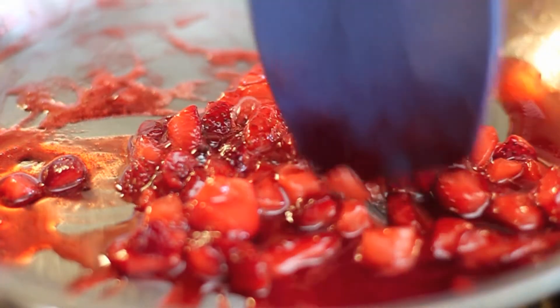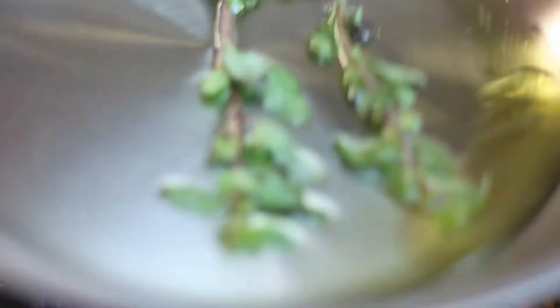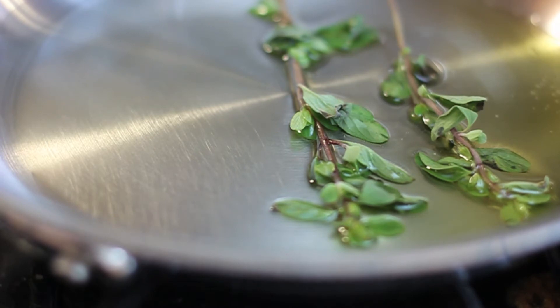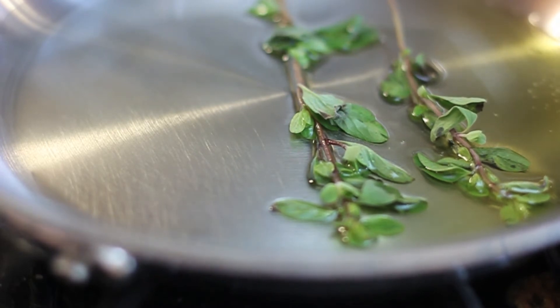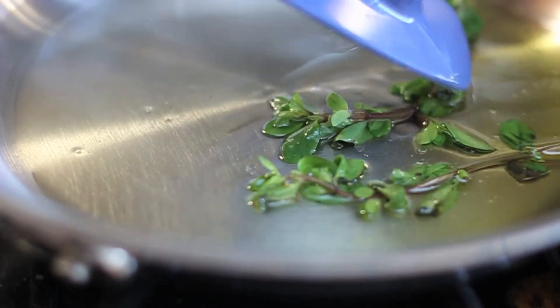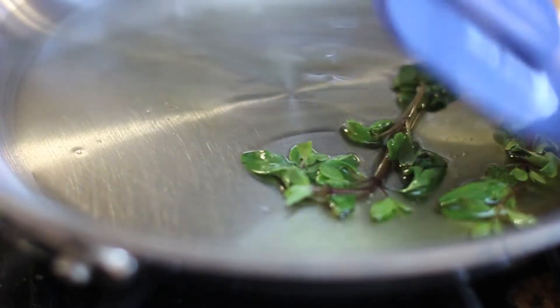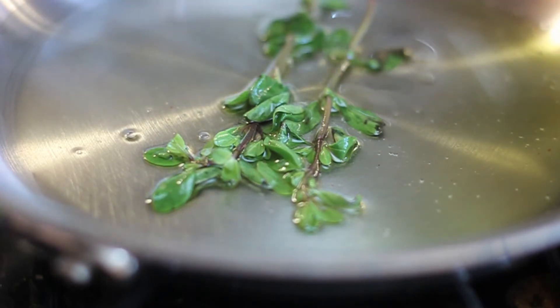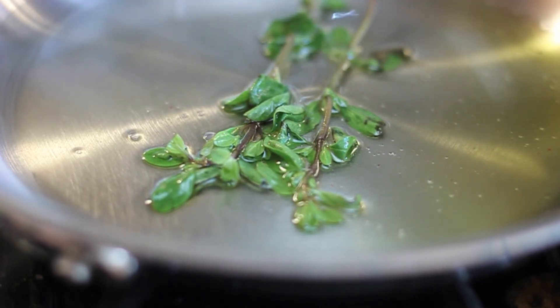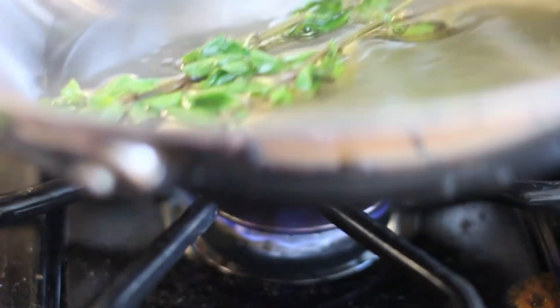I'm going to go ahead and remove the strawberry compote. Now for the blueberries — the first thing I'm going to do is warm a few fresh sprigs of oregano in a couple tablespoons of olive oil. I want to give these blueberries some flavor before frying them in this olive oil — that's the whole point. You can tell when the oregano is ready because you can just smell it; it becomes really aromatic from being cooked in the olive oil.